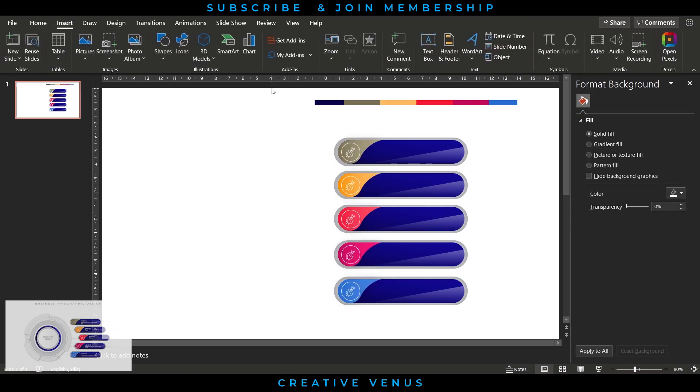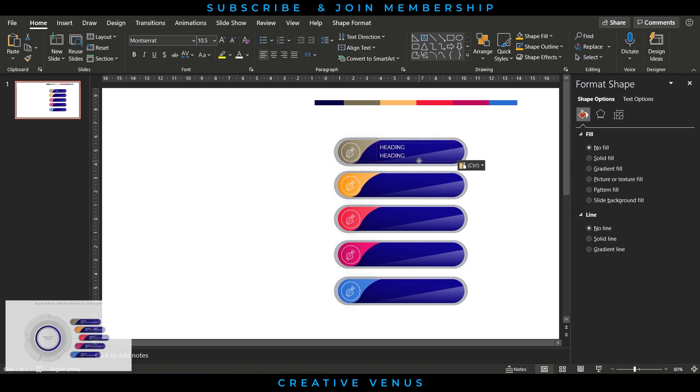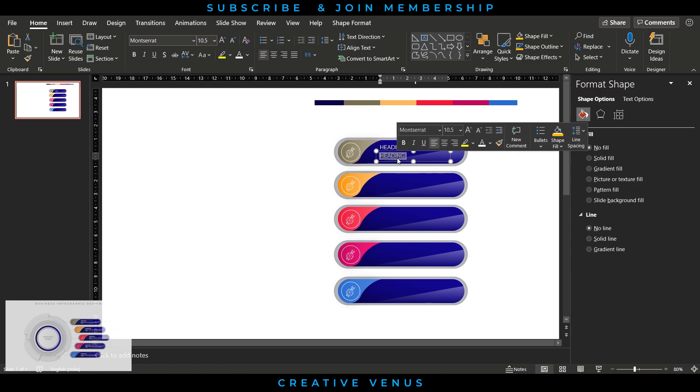Four more shapes are created by duplicating and just changing the color of the shape on the left. Now insert the content — add text in the format you want, using headings and subheadings, bullet points, or numbers in place of icons.